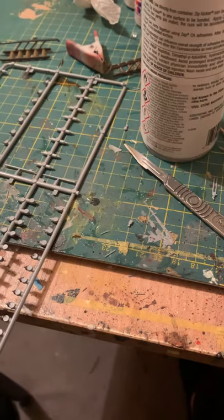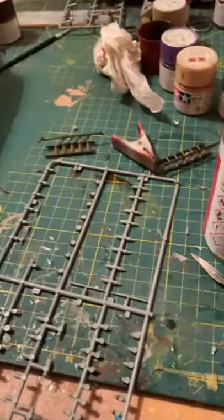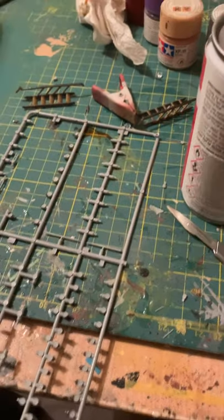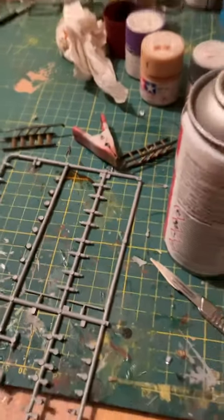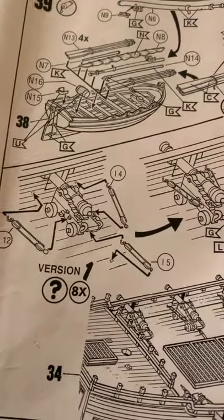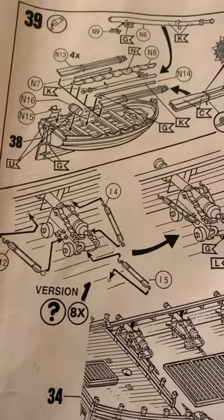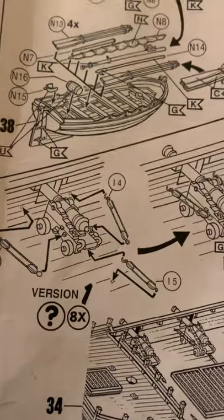I'm going to jump you to the bit about the cannons in the kit. If you're having the cannons out through the gun ports, as in here with the cannons pointing out, you've got eight of these to make.